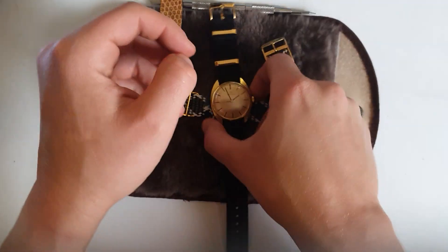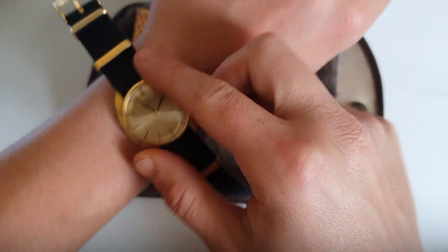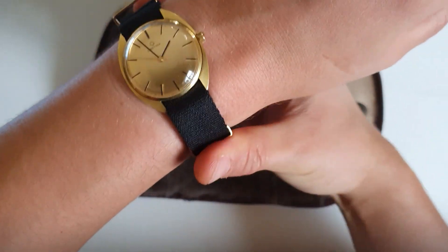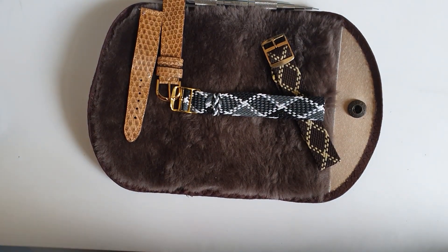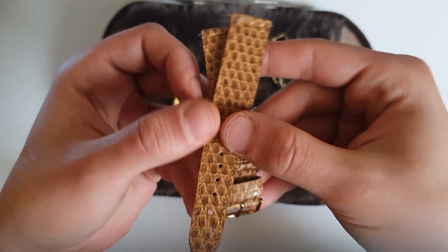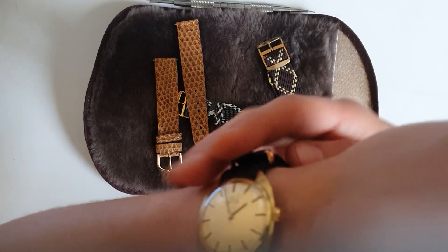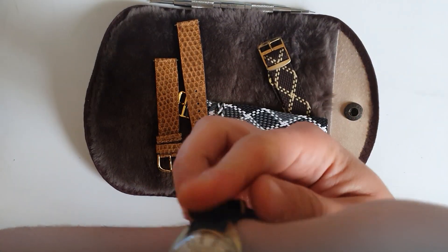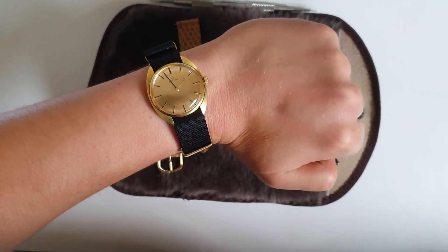So as you can see, I changed it now to make it a bit more casual instead of a dress watch — with a lizard leather strap. As you can see, it does look quite nice.